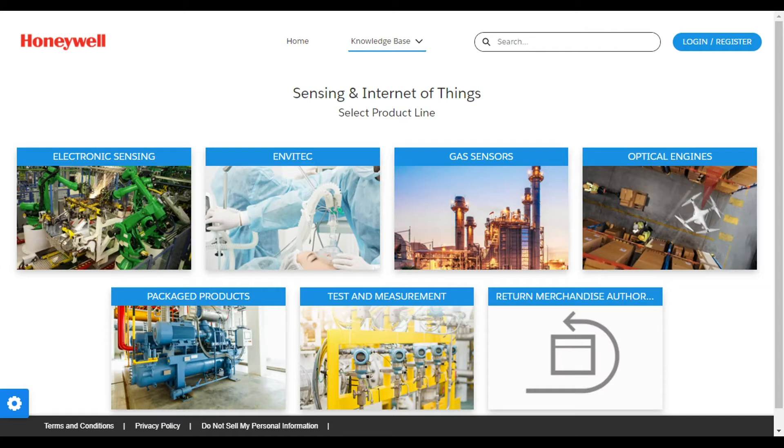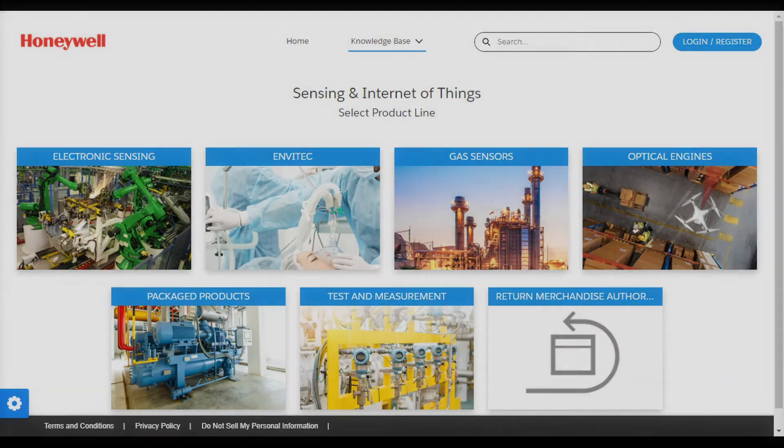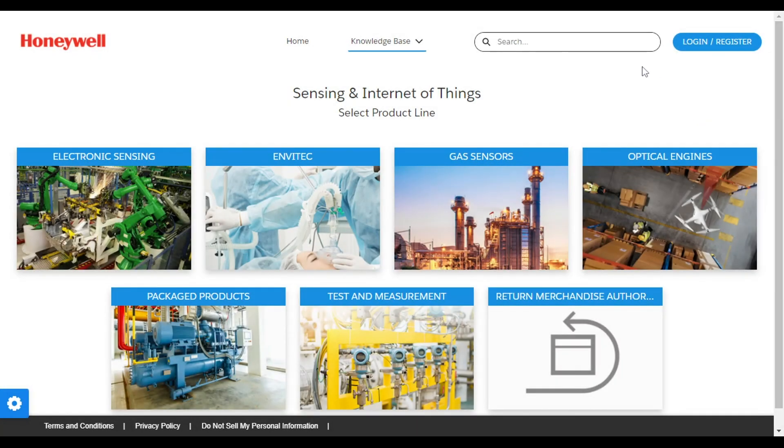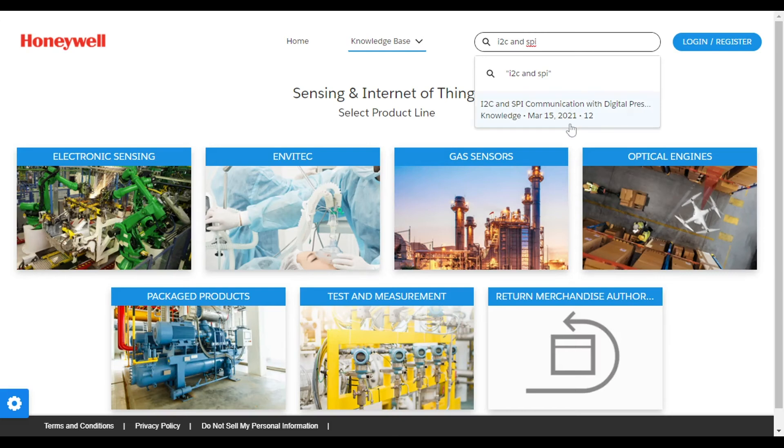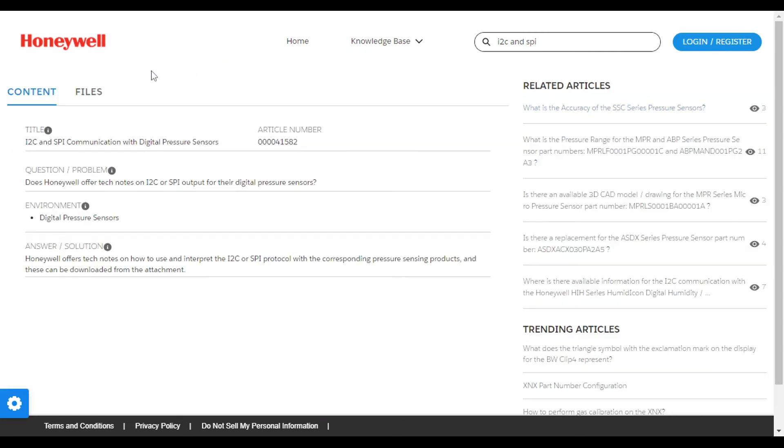Honeywell also offers handy tech notes on how to use and interpret these pressure sensor readings. To download the right tech note for your application, go to sps-support.honeywell.com/s/siot. In the search bar, look up I2C and SPI communication with digital pressure sensors. Under the Files tab, the tech notes for SPI and I2C output can be downloaded.